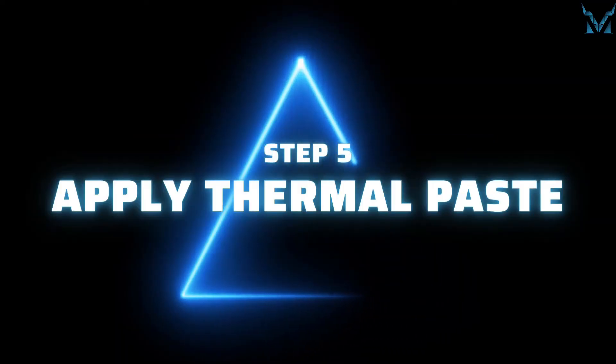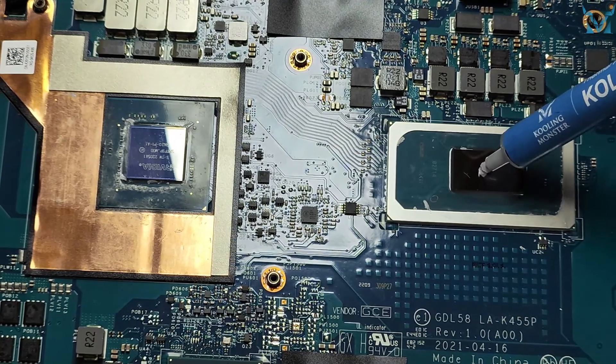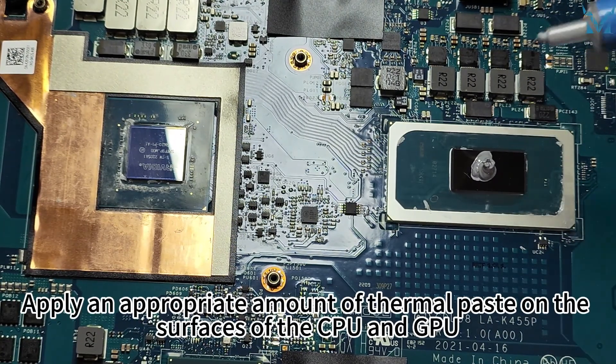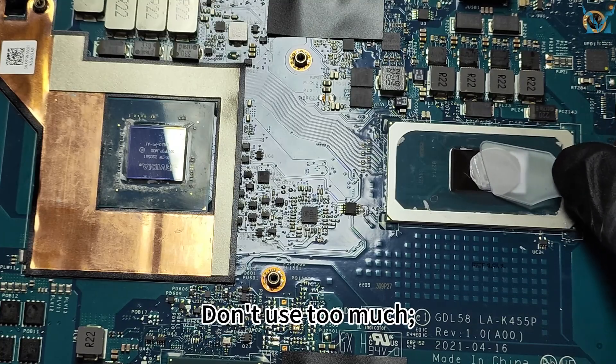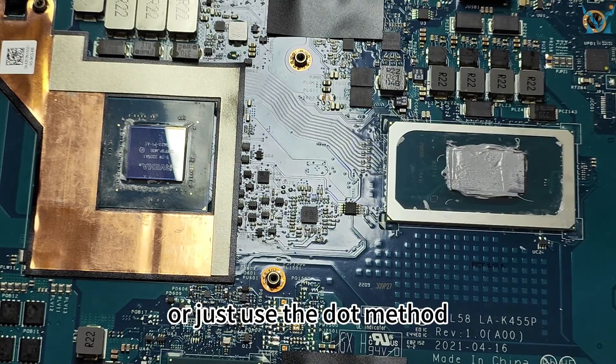Step 5: Apply thermal paste. Here we used Cooling Monster Cold 01 high-performance thermal paste. Apply an appropriate amount of thermal paste on the surfaces of the CPU and GPU. Don't use too much — just a small amount will do. You can use a spatula to spread it evenly or just use the dot method.